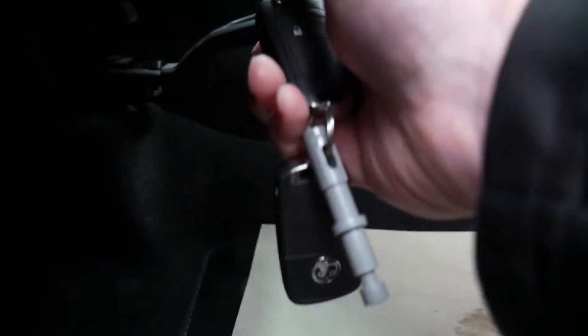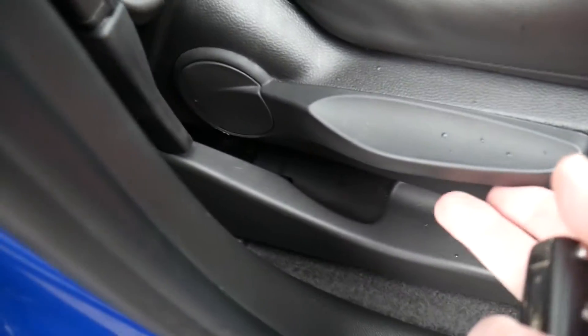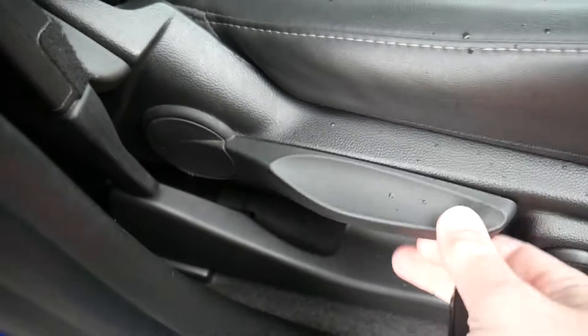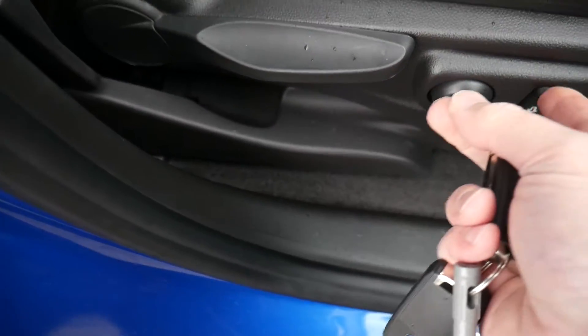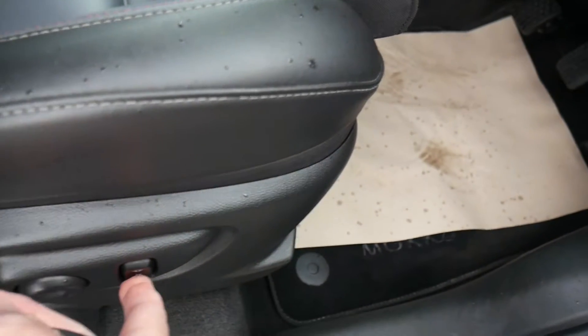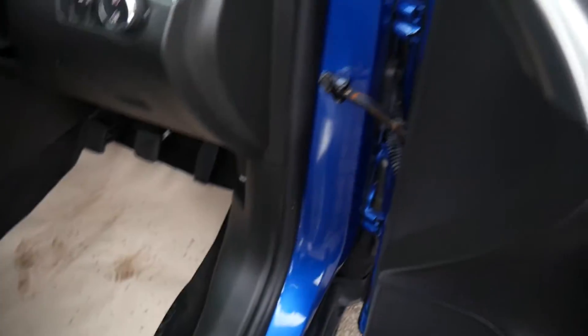For seat adjustment, there's a lever at the far side — pull it up to adjust the seat backwards and forwards. This handle pumps the seat up or down, and this lever adjusts the backrest. You've also got lumbar adjustment, and this will raise the very front of the seat up and down as well.